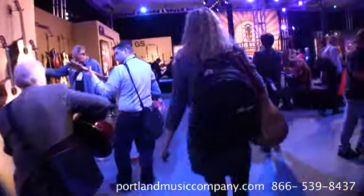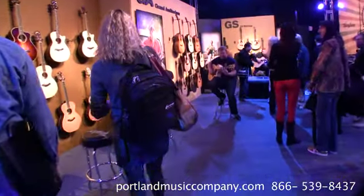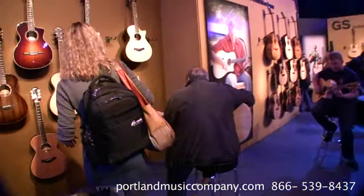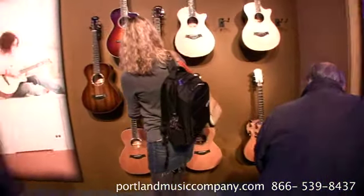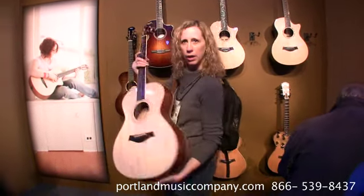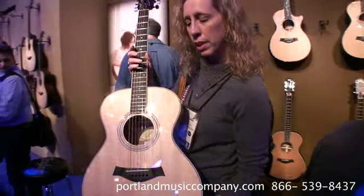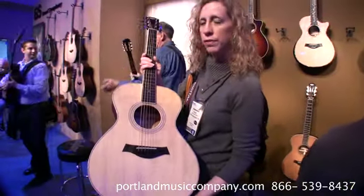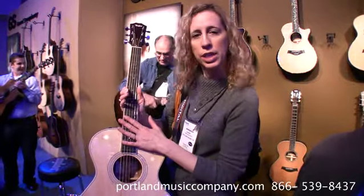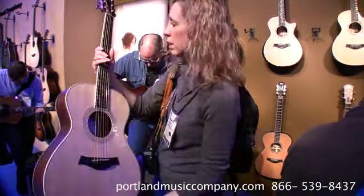Let's head over to the Grand Concerts here. We've got our DC 3s. One of the things that's cool that they've just come out with is on the 400 series — they've just changed the inlays a little bit, and also on the 3s. So just a little updating on the series.